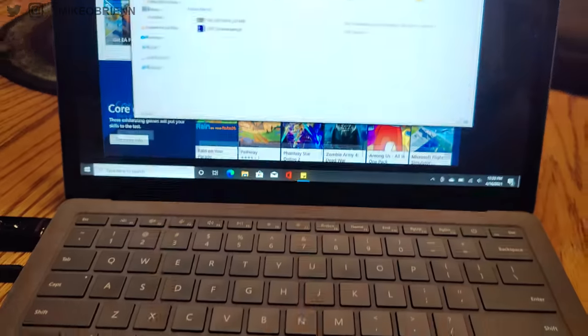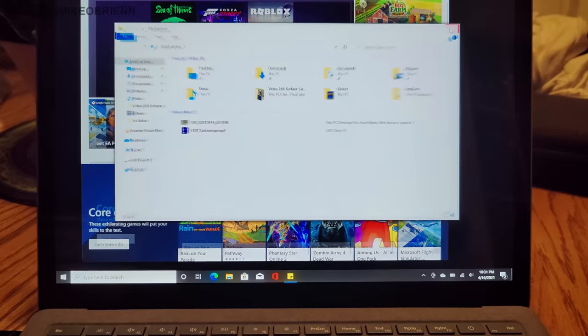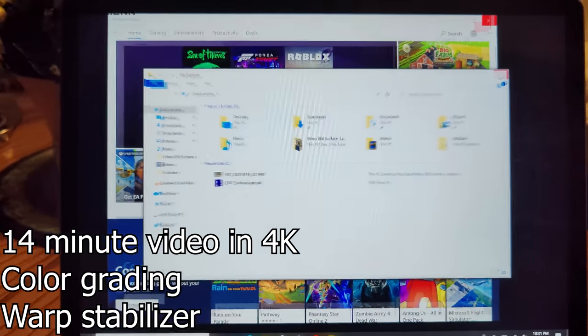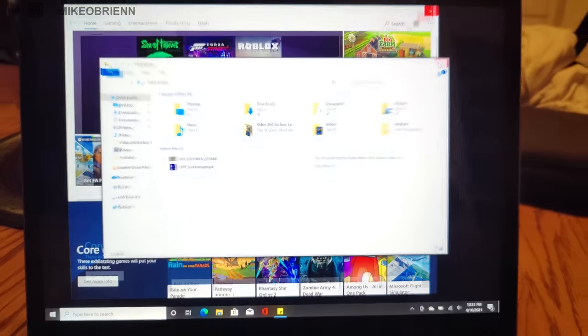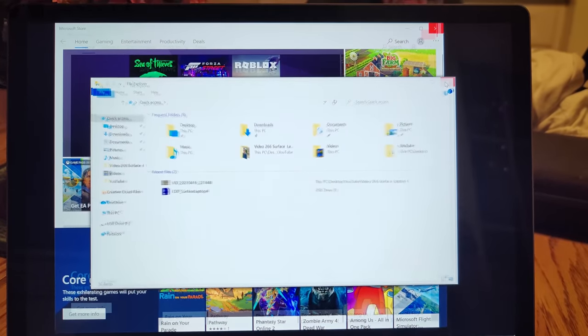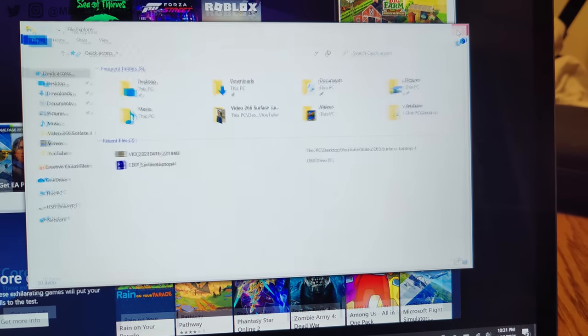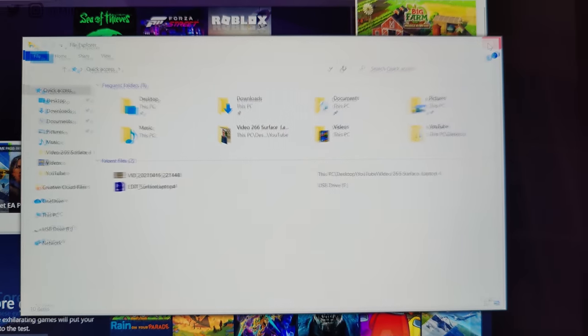Editor Mike here — I was trying to edit this video on this laptop to put it through its paces with Premiere Pro, and Premiere crashed. It looks like it's running on low memory based on an error message, and things are just really frozen — I can't close windows and I'm going to have to reboot. It's definitely disappointing to see a brand new laptop run into issues like this.